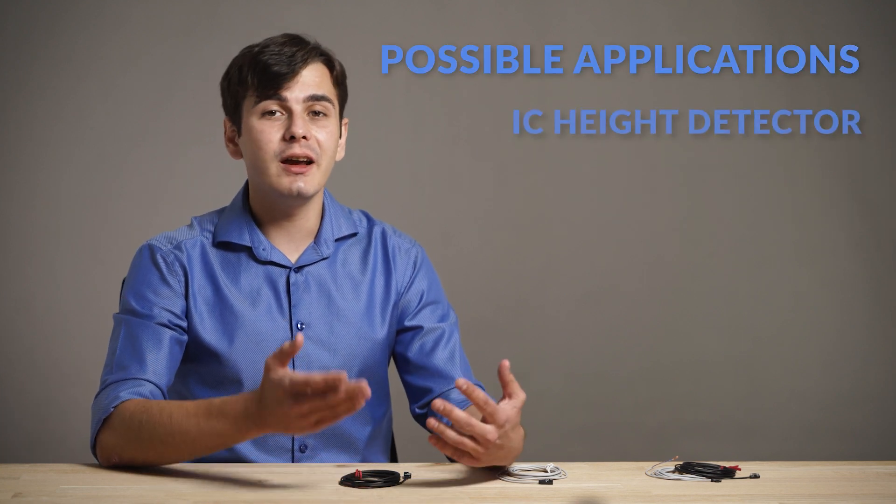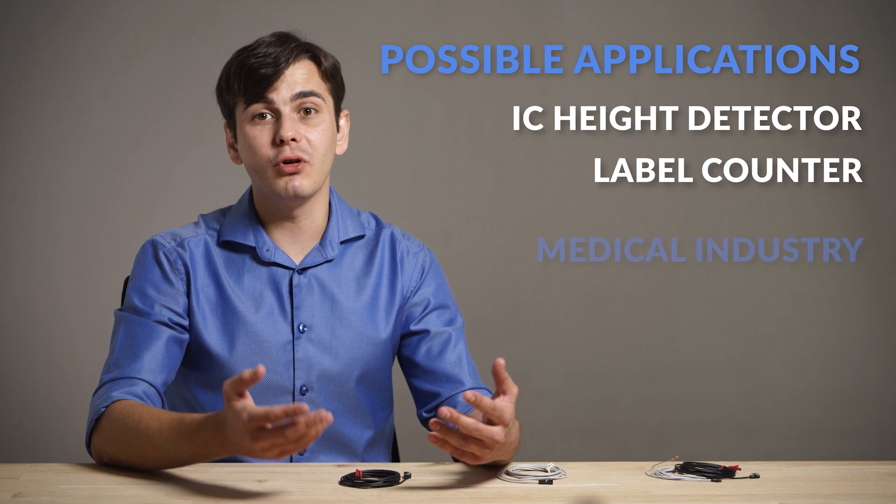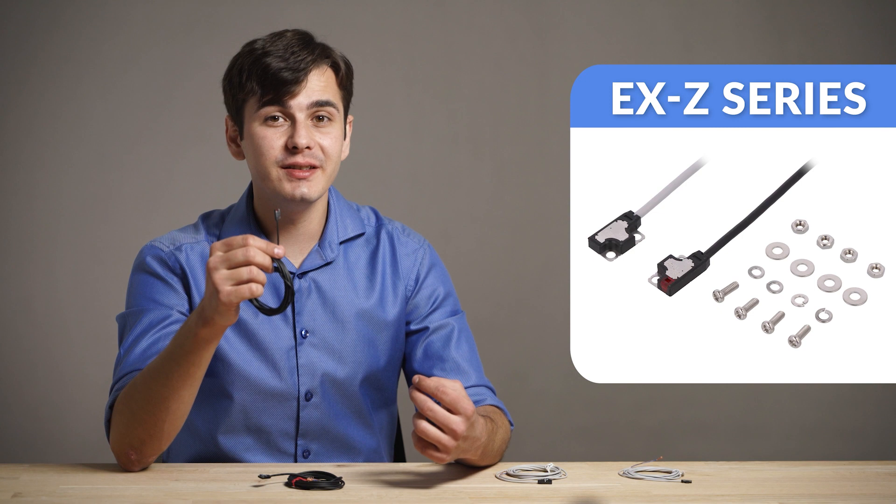Possible applications are integrated circuit height detector or detecting the number of labels in a label magazine. Ladies and gentlemen, this is the new level of mini sensors.